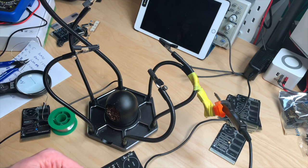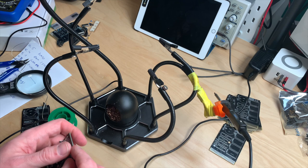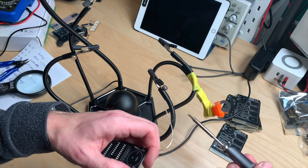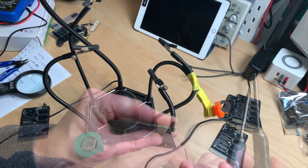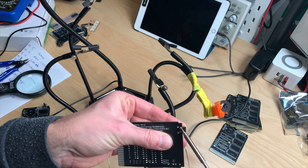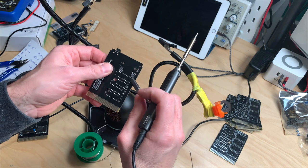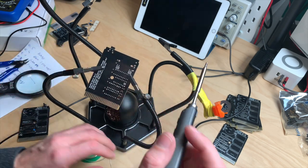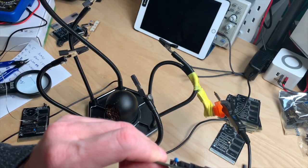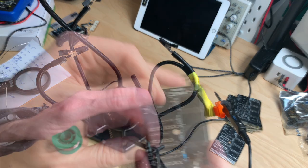That is pretty much it. Now we have to solder on - or could solder on, you don't have to - the reset switch. I will just put some solder on the tip here. Of course use the right one; I don't have one so I will do it like that. Then you can go and snip off these legs. If you are using one of these you should use the angled one.